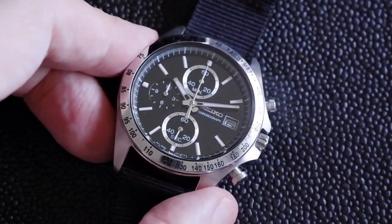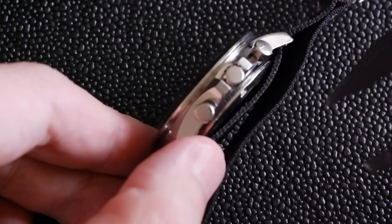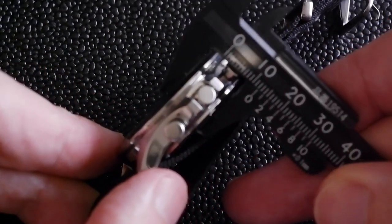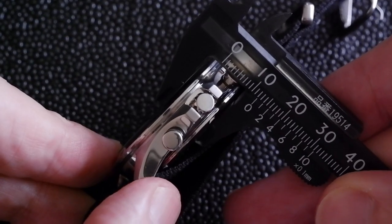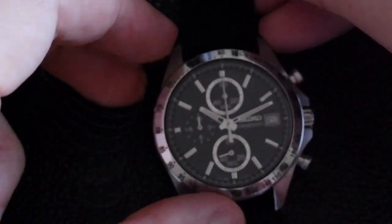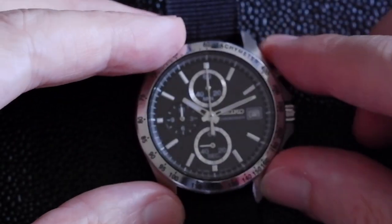It also means that Seiko can make it relatively thin — let's take a look — 12 millimeters there. It's pretty cheaply produced as well, which is why they're really good value on the second-hand market.